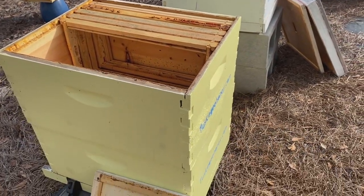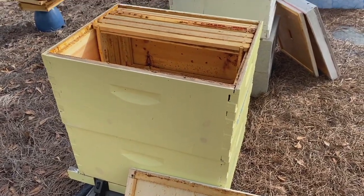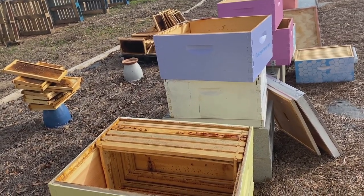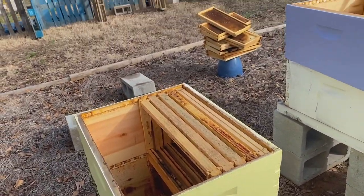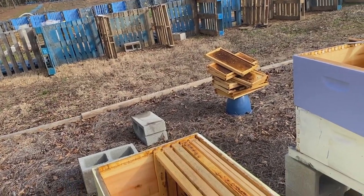This year we're going to start with one brood box, then add the other one, and then we're going to add a shallow super on top. That way the bees will have two boxes full of brood and honey, and whatever they like. The top box will be just honey that I will collect.